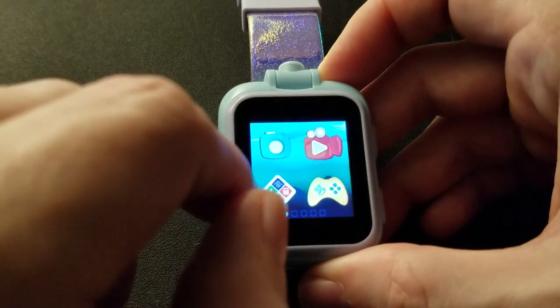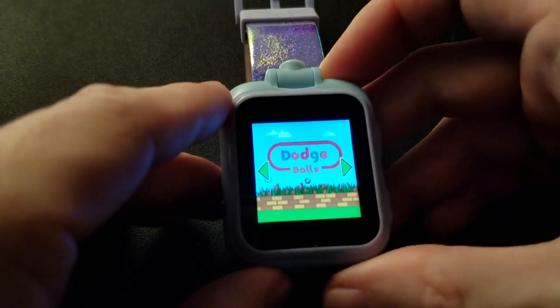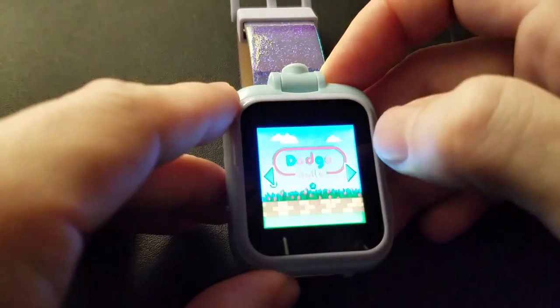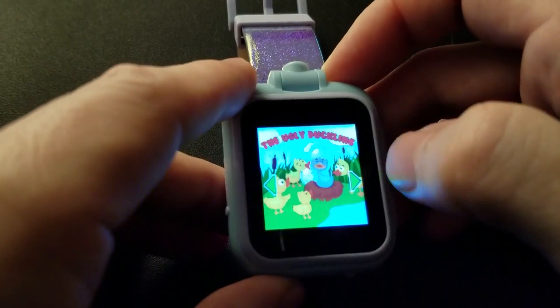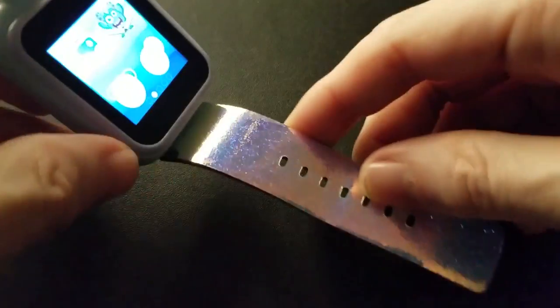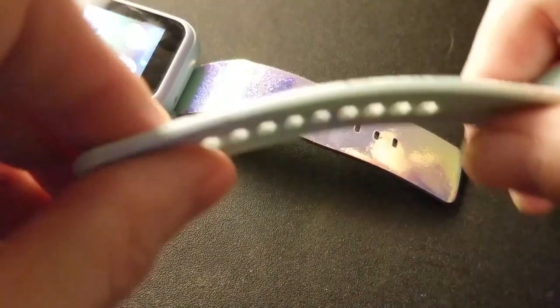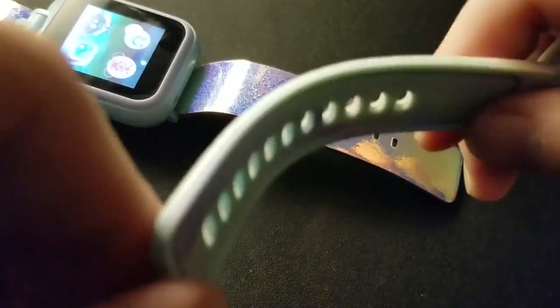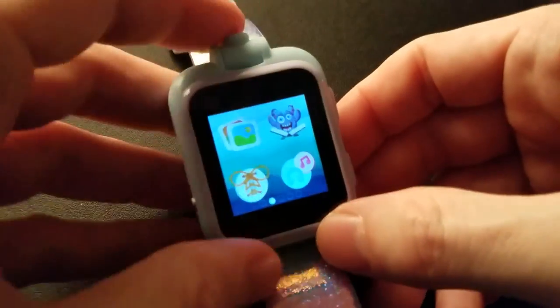The content looks the same — the camera parts are the same. Three Little Pigs — yeah, I can read the screen easier on this one. Although the strap is notably worse: this one has a plasticky strap, while the PlayZoom 2's chubby unicorn strap is much more pliable and softer. Though you can see the original cracking apart at the holes. But it's a kids watch, so do you really care?